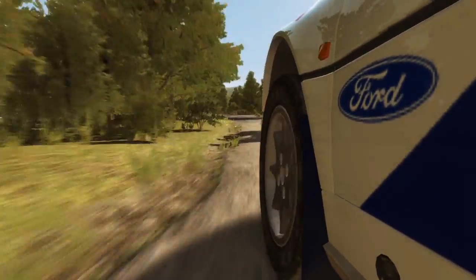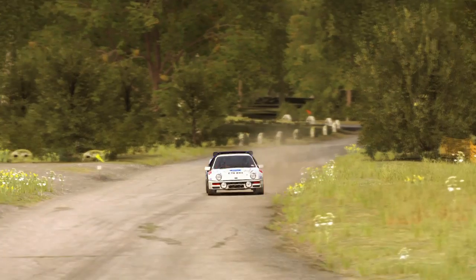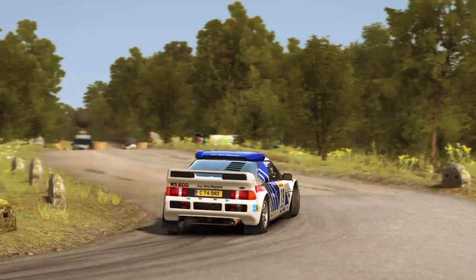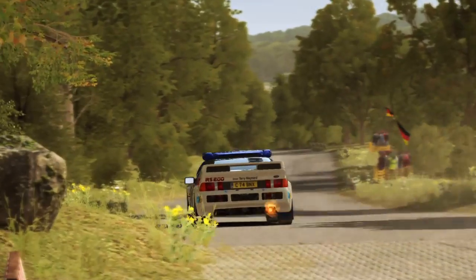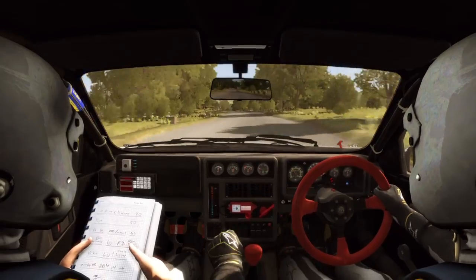60 crest. Last junction, 80. Caution right 4.5 long.